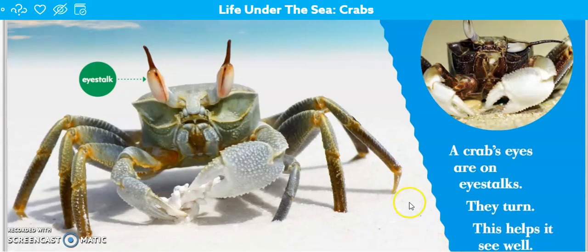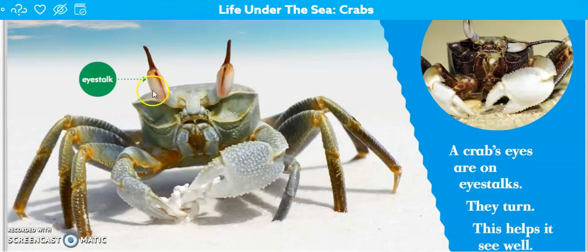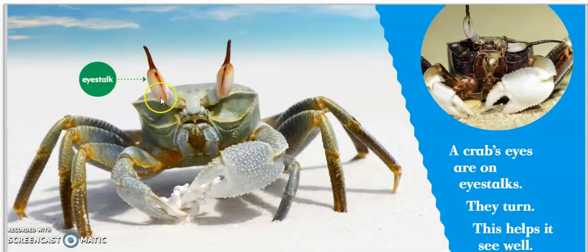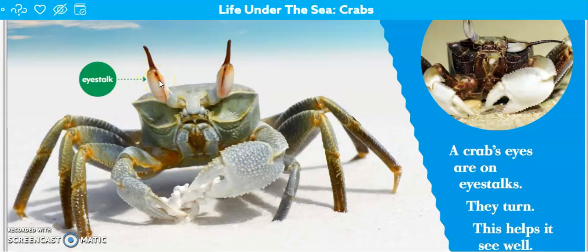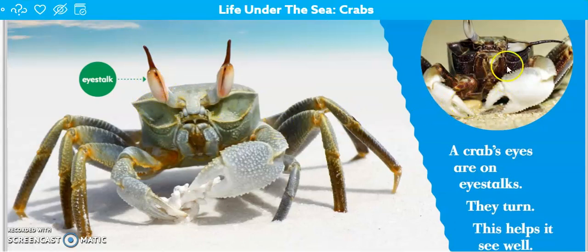A crab's eyes are on his eye stalks. They turn. This helps it see well. Here's the eye stalk where the eye is attached to. That detail we just read is that they actually turn, and that's what helps it to see well. This guy over here has one eye up and one eye down.